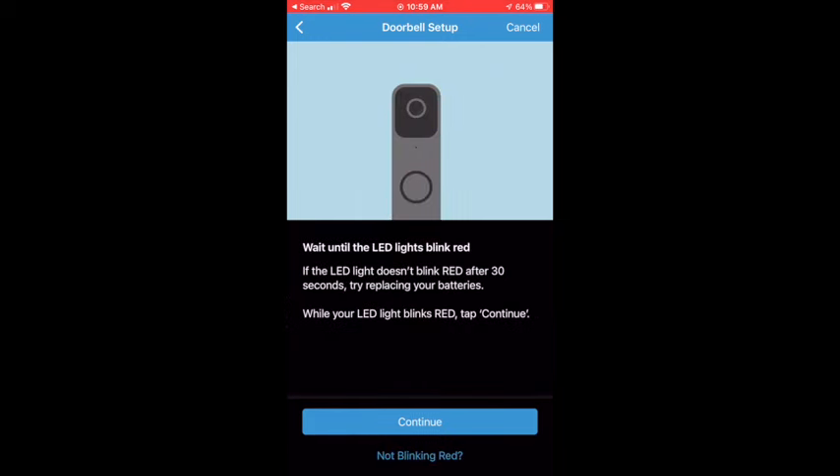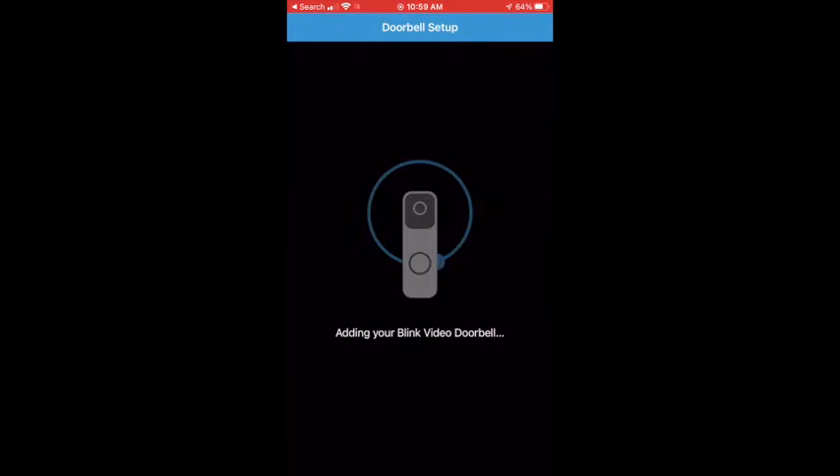It will immediately launch battery installation instructions as well as pairing and setup instructions. Once you hit continue, it will immediately start searching for the Blink Video Doorbell on your system. This will take a few minutes to pair the doorbell with your system as well as upgrade the firmware on the doorbell.